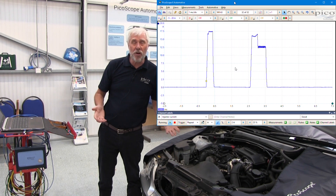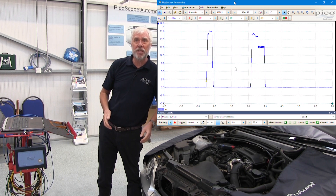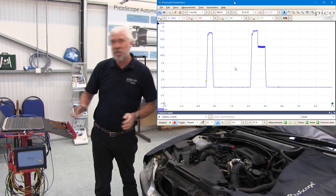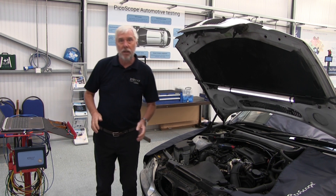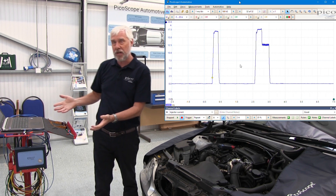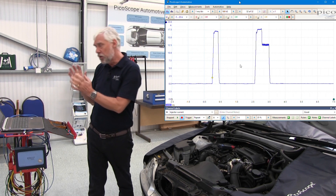With the engine running, I've got a nice waveform on my screen. I stop the screen by pressing the spacebar and stop the engine. I'm happy with this waveform — it's perfect.